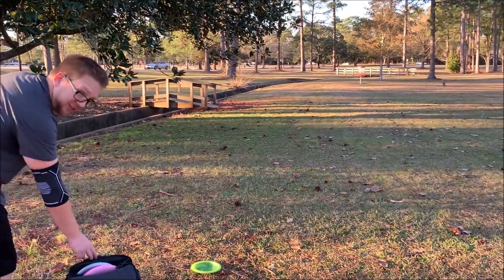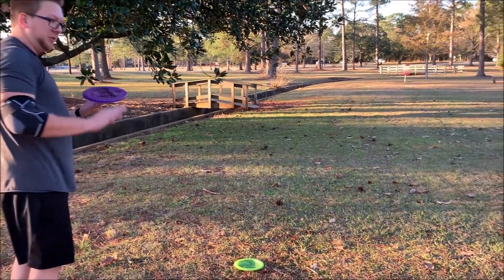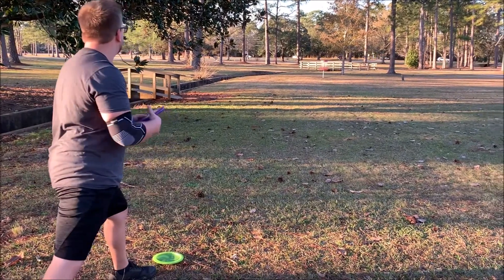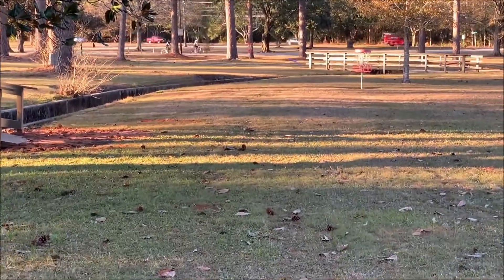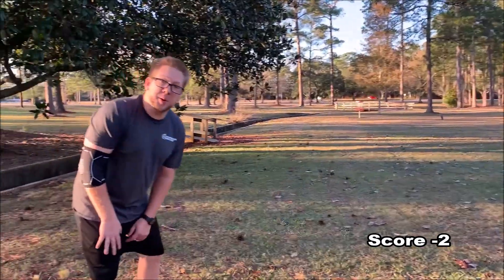I'm just going to go forehand again since it went so well on the front nine video — go check it out. Had a pretty good approach with the zone, so we're going to go for it again here. Try to get close. I think I hit the pole, but it's a par.